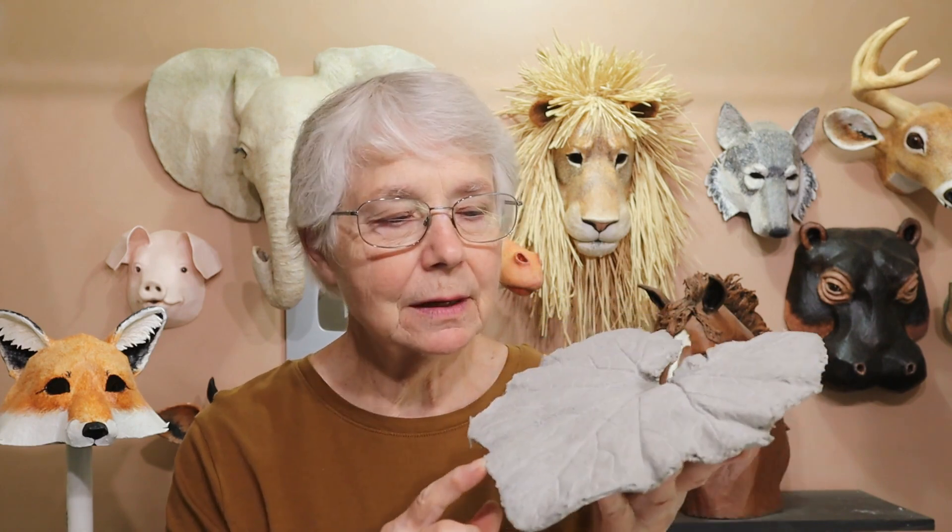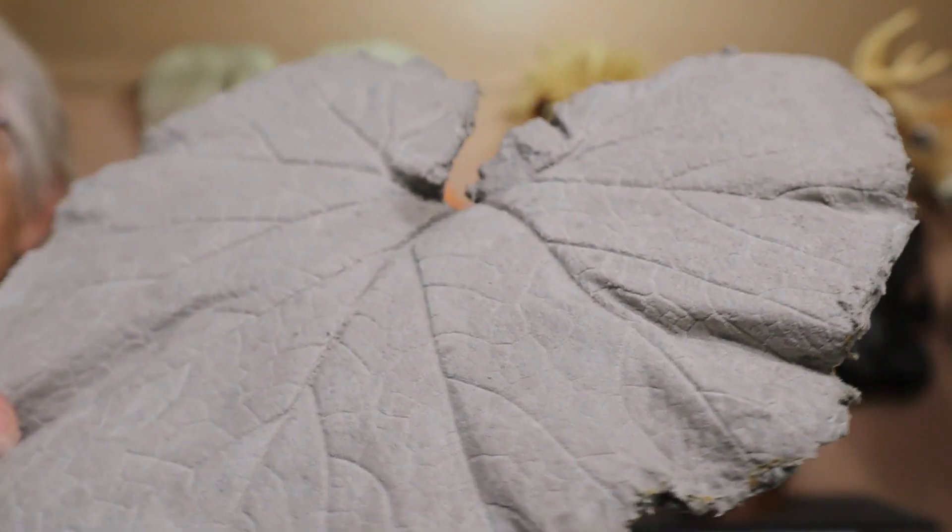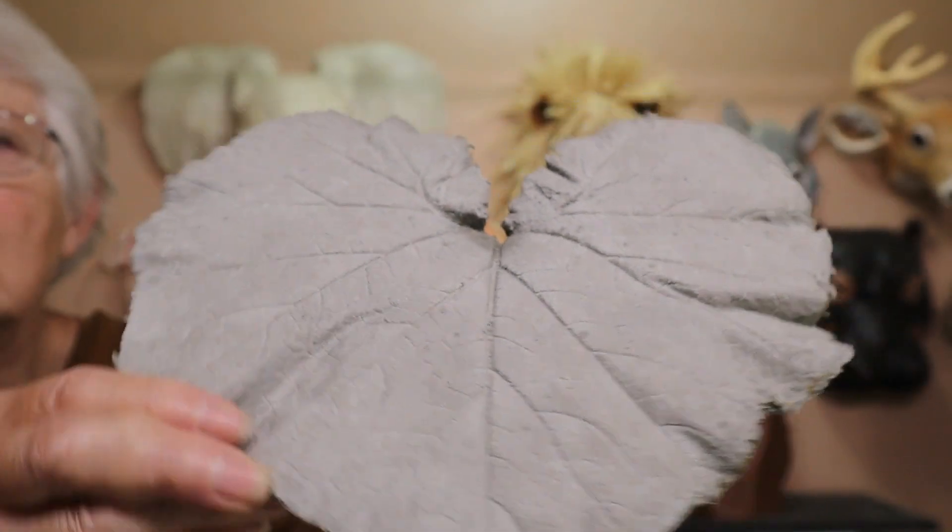In this video I'm going to show you this casting of a leaf. This is a squash leaf — I got one from out in my garden and used it as a mold. As you can see the detail on it is really nice; it worked really well. I actually hadn't intended to make this — there were a whole bunch of other things I thought I was going to make, but I got an idea from a YouTuber who suggested I make a toad.